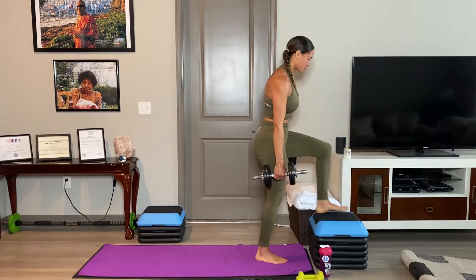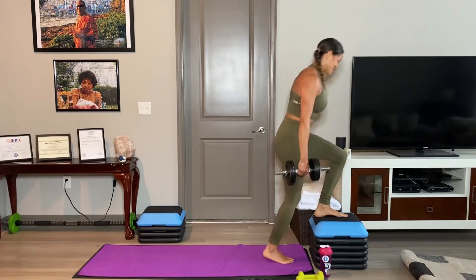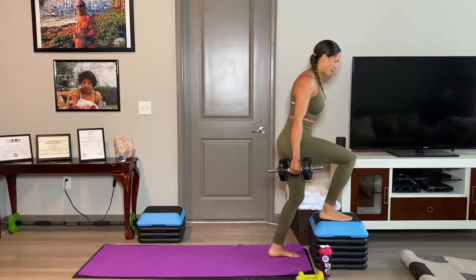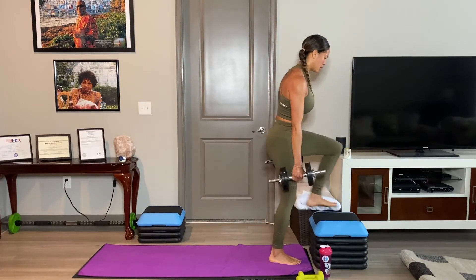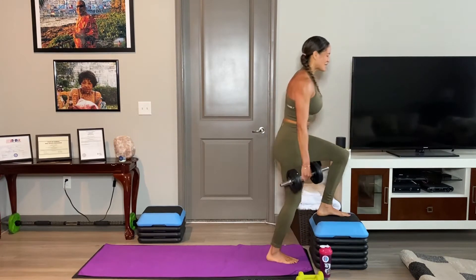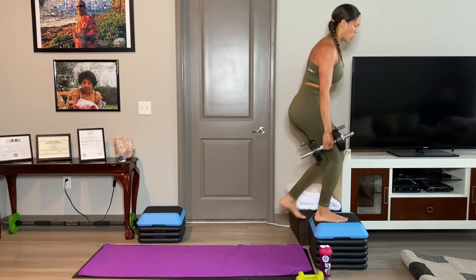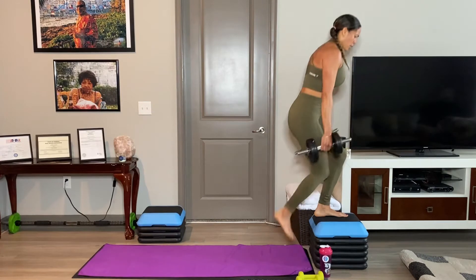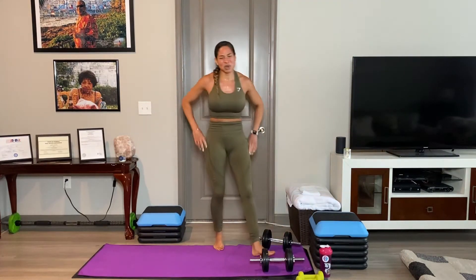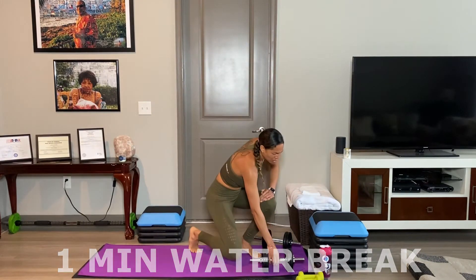Ready. Good, good, good. Keep it up. Nice work. All right, water break. That's the way we're going to work.